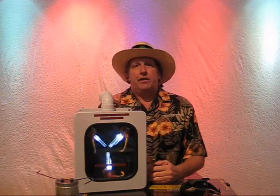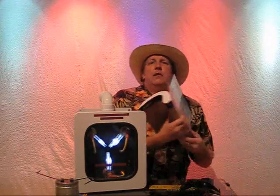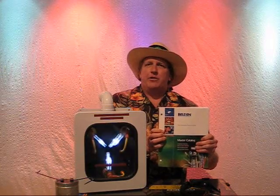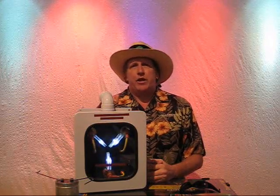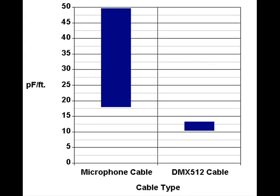Belden is one of the most well-known cable manufacturers. A quick look through the Belden catalog shows microphone cables ranging from 18 to 53 picofarads per foot, with the average being 49, and DMX 512 cables ranging from 11 to 13 picofarads. Two things to note: first, the capacitance of microphone cables varies widely — if you use mic cables, you may not know what you are getting. Second, DMX cables have less than one-fourth the capacitance of the average mic cable, meaning the DMX signal will travel over four times as far on DMX cable as on average microphone cable.